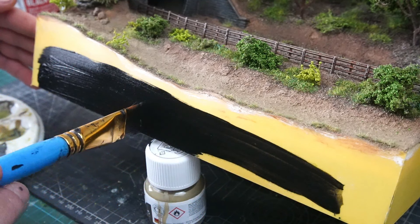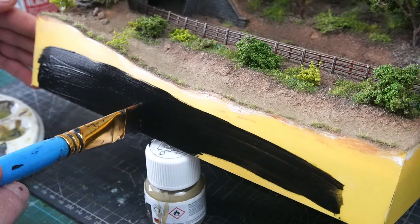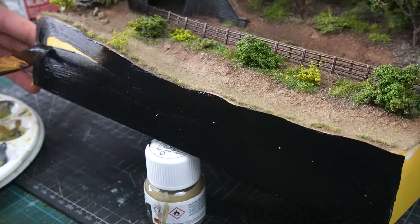Then all that was left to do was paint all four sides with some black gesso paint — and because the sun doesn't come out very often here in the UK, I thought I'd take the diorama for a little walk.